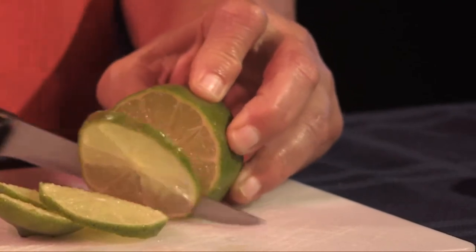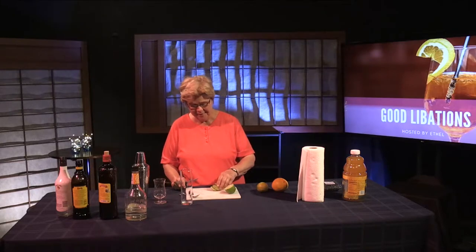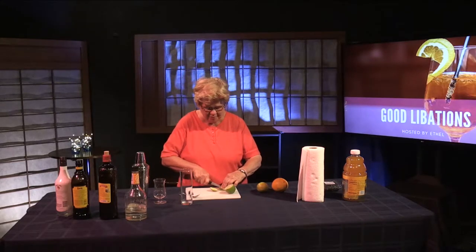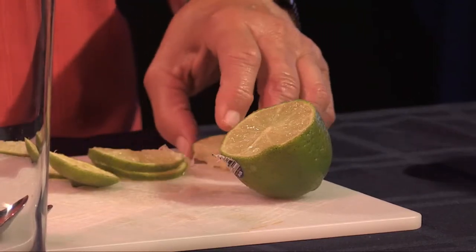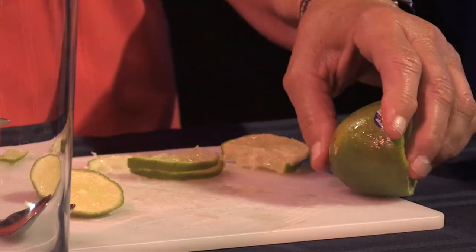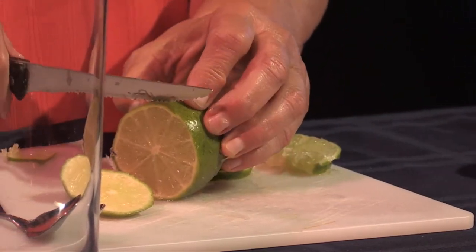I'm going to try not to overdo it here because we're doing tasting quantities, not the quantities that we would necessarily serve in a bar. I'm going to cut the lime a bit more before I put it in the shaker. This is a fairly juicy lime, which is good, because sometimes they are as dry as can be and really inferior, and that ruins basically the effect of everything.